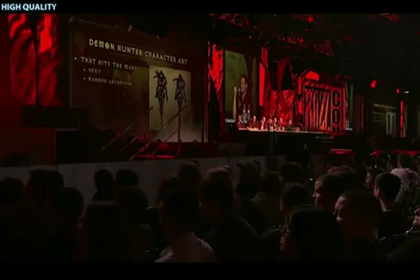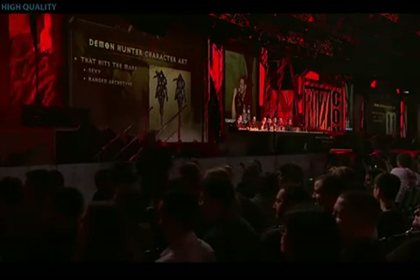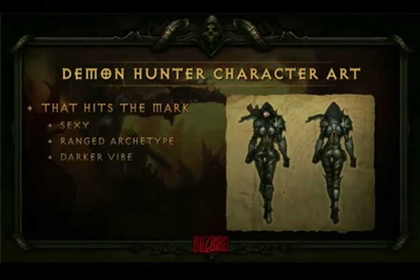So she hits the ranged archetype, obviously. We also really wanted to have a character that's a much darker vibe. Because, like Christian said, we've got a holy monk and the kind of flamboyant wizards. So yeah, we wanted a dark character. And honestly, she just looked plain cool at this point.